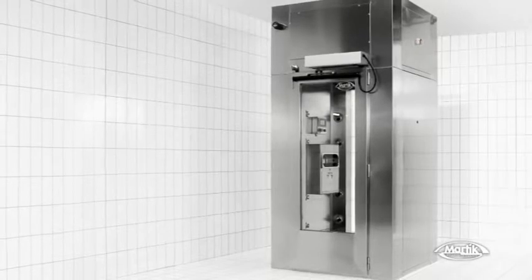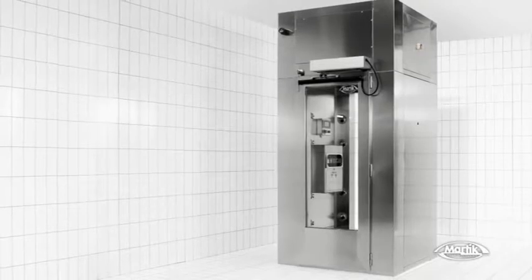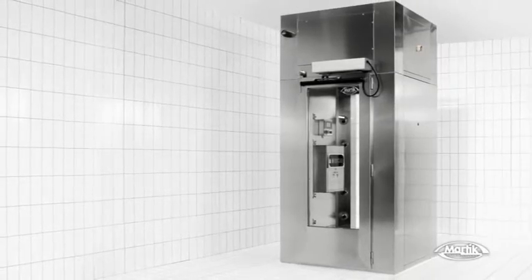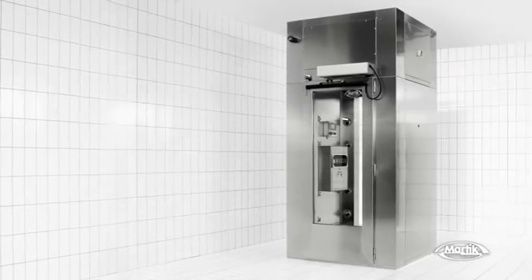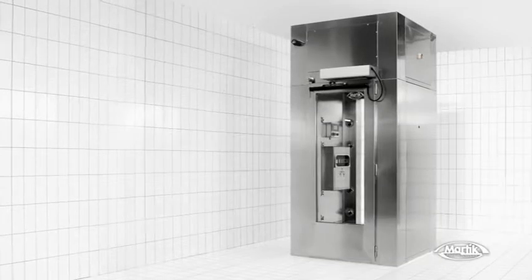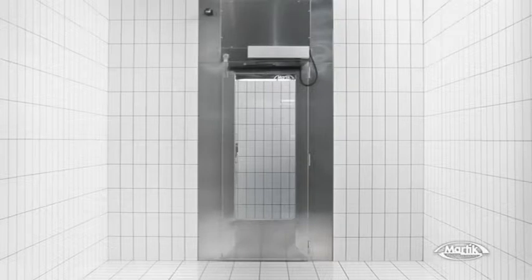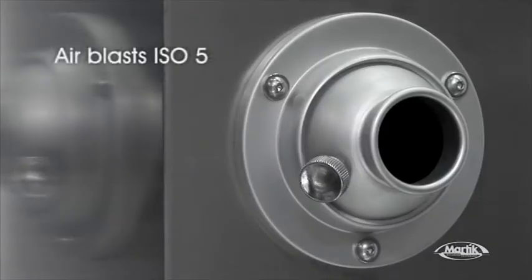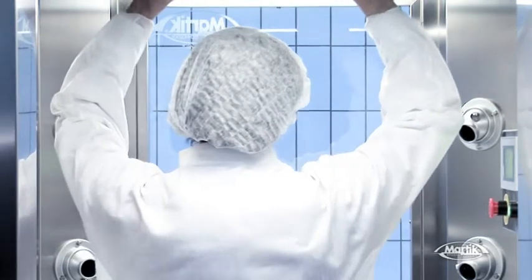Airtek is the air blast unit for the decontamination of all your staff. It's extremely versatile as it can be set up in any processing plant where it's vital to remove polluting particles and microorganisms before getting into clean rooms or dust-free divisions. Airtek is entirely built in stainless steel, complying with the current sanitary standards. The working principle is based on the action of high-speed air blasts to shake off both inert and active particles.